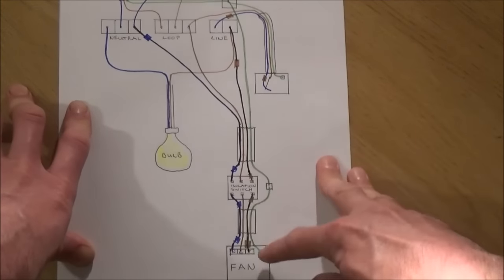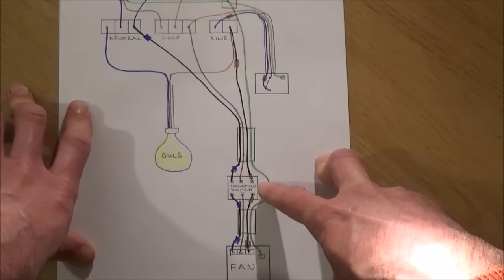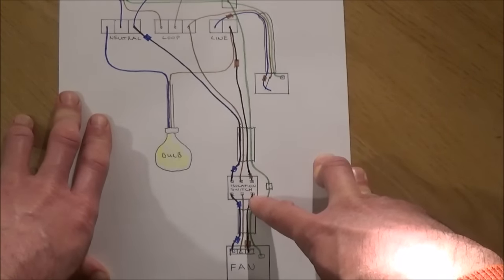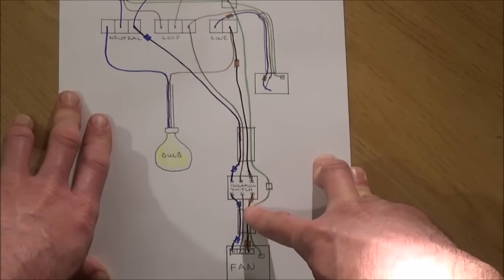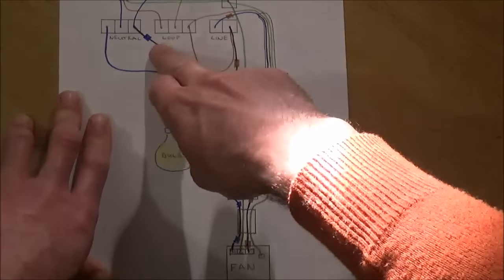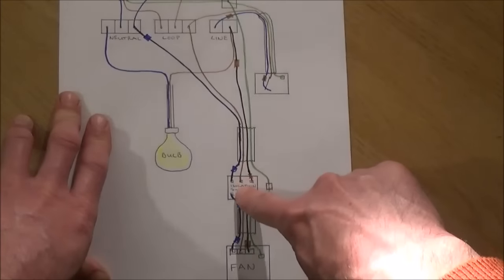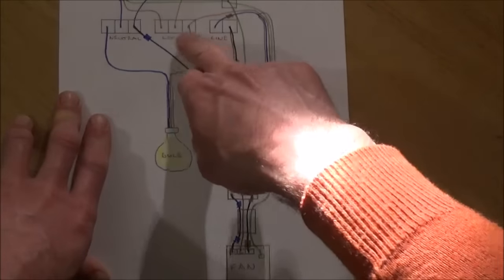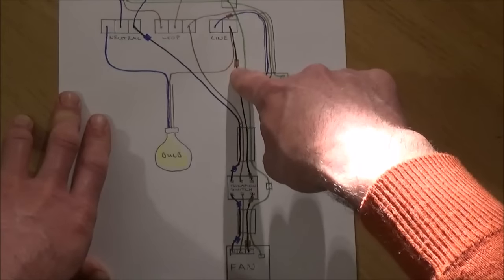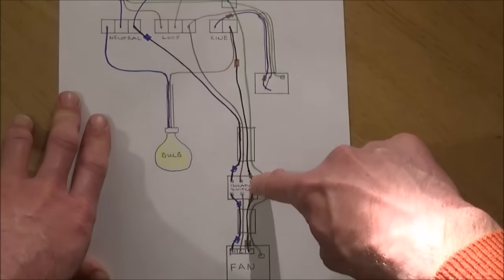Before this length of three core and earth cable reaches the extractor fan, we need to put in an isolation switch so that the power can be completely isolated if we need to work on the fan. This is a three pole isolation switch. From your isolation switch it runs back through the three core and earth cable and on to the extractor fan. The grey cable (neutral) goes from the neutral terminal in the ceiling rose down to the isolation switch. The brown live cable goes from the loop in the ceiling rose down to the isolation switch. The black cable is taken from the line — our switch live — and runs down to the isolation switch.